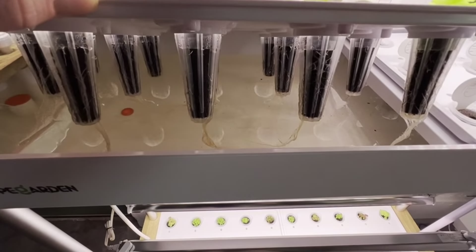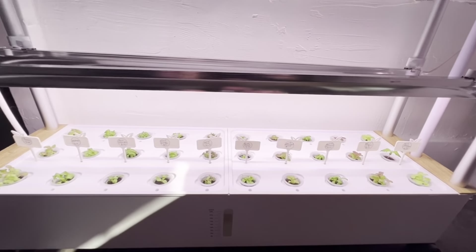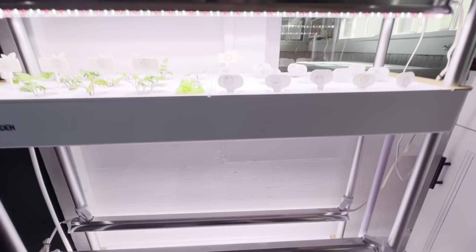To add the water, you just lift this up and add the water in. You can see down here that the water level is going up as the water drains down to the bottom tank. So that's how you add nutrients and water.